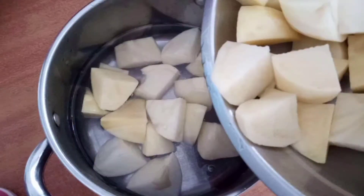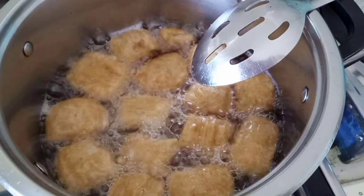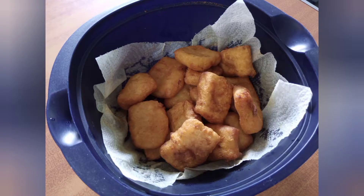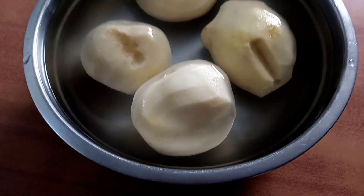Hey there lovelies, today we're giving you a cooking video. This is a first-time recipe for the both of us. We enjoyed making these and we hope you enjoy watching the video — you can even try them out at home. We made potato bubbles! All right, let's get into it.